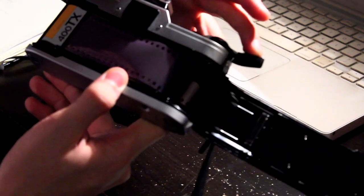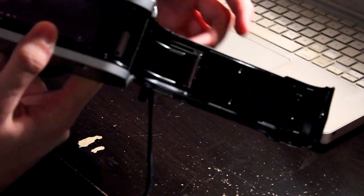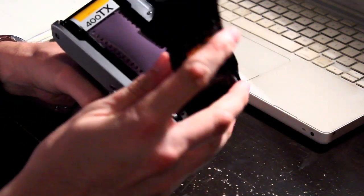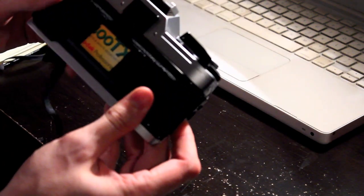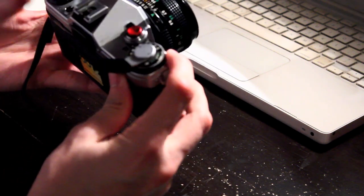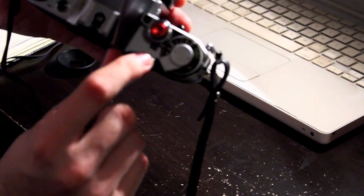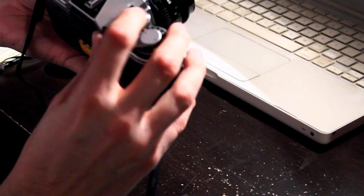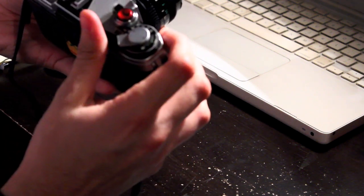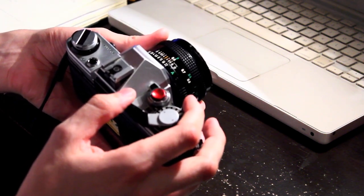As you can see now, it's on the reel — nice and tight. On this flap of the door is the pressure plate, which keeps the film nice and firm and square up against the shutter. Close that up. Fire off the shutter a couple of times. Right below the shutter is the frame counter, so fire it off a second time and now it's at zero. Fire it off one more time and now we're at one. We are ready to go out into the world and take pictures with the Canon AE-1.